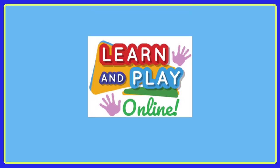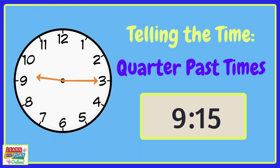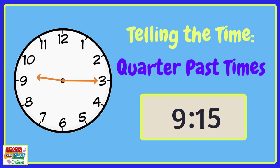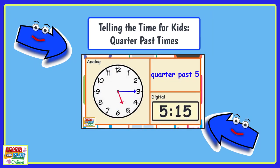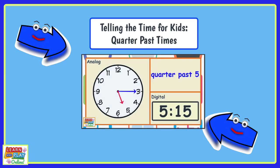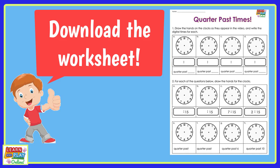Learn and play online. Telling the time: quarter past times. Be sure to check out our other video first. This video is based on a worksheet. You can find the link to the worksheet in the description box. Make sure you pause the video as many times as you need.